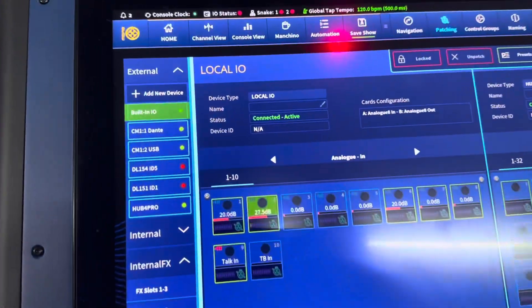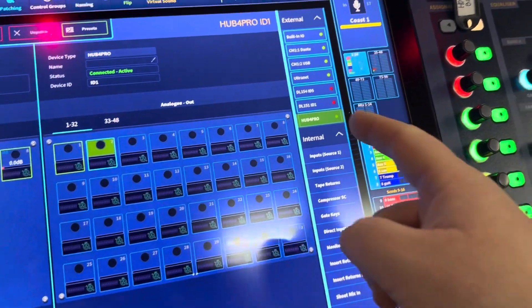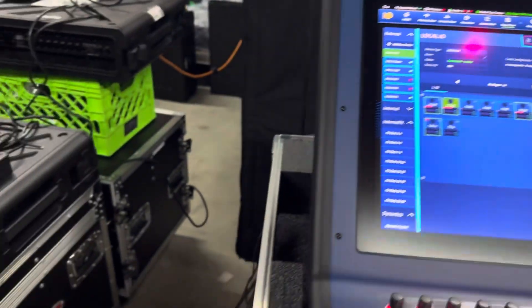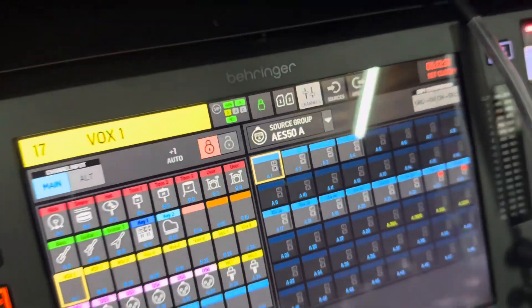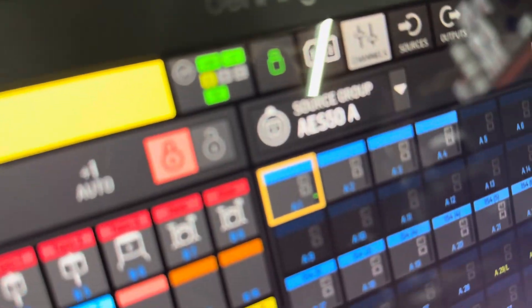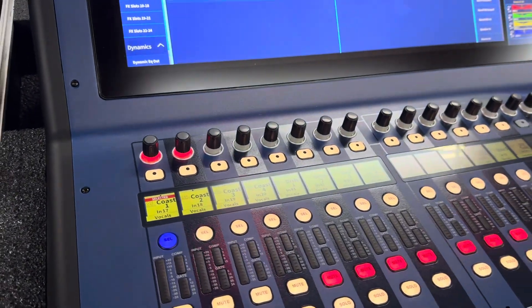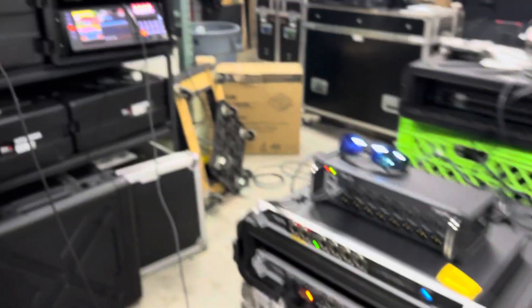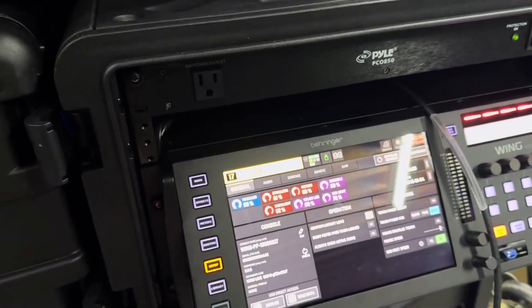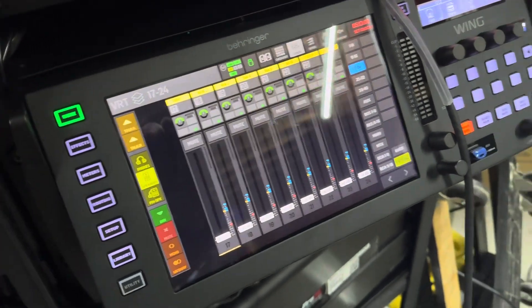Channel 2 is local built-in I/O, so we're using a 96k channel — he's talking into it and I'm routing out to the other Wing on the output side. It's showing up as Heritage D. The other channel going into the DL8 is also coming over and showing up as DL8. Gain control is from the 96k console. This is set as the master clock and the other one is synced to AES 50.